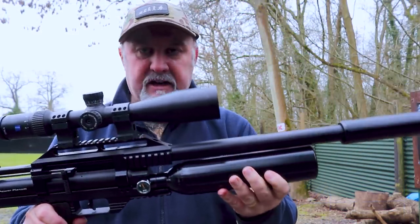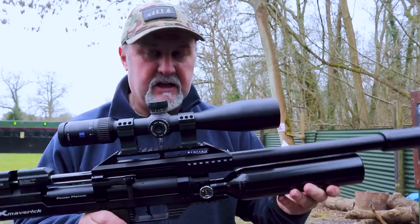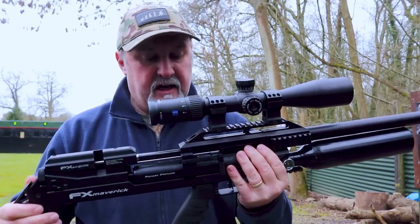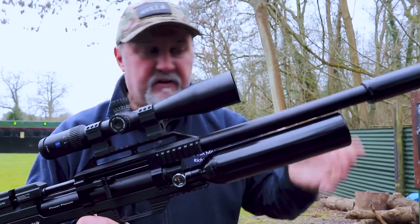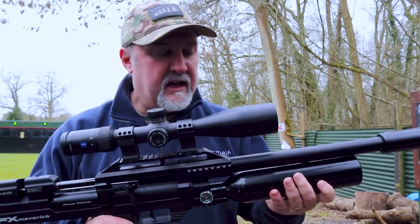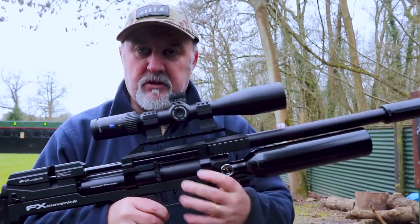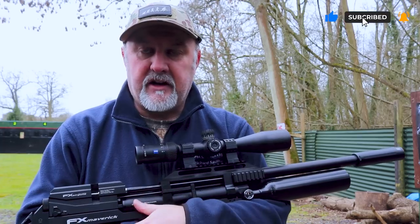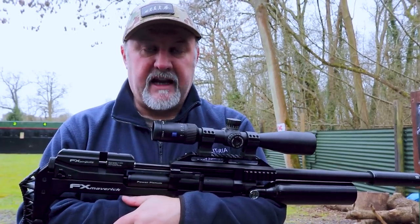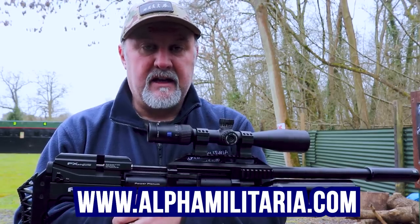There you have it — that is the FX Maverick VP Edition with the aluminium bottle. Very impressive rifle for the price. Available from Sportsman Gun Centre for £1,250, this is a top, top performance rifle packed full of innovative features, not least that dual regulator system, making it very accurate, very consistent, and a real pleasure to shoot. This is the FAC version, but I have absolutely no doubt that the 12 foot-pound rifles will be just as impressive. If you found this useful, please give us a like, hit the subscribe button, and check out our other videos. You can find more on the FX range at www.alphamilitaria.com.